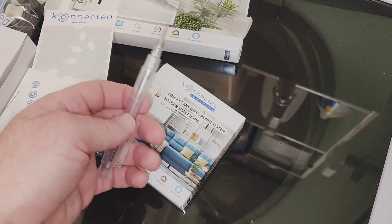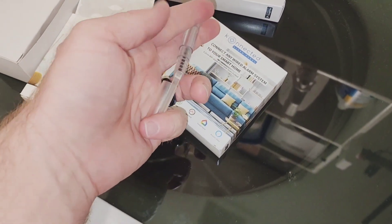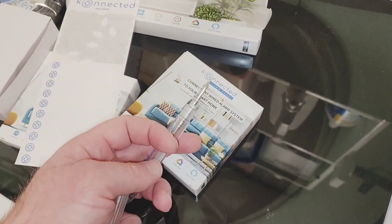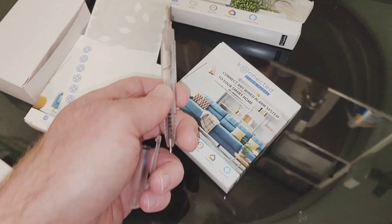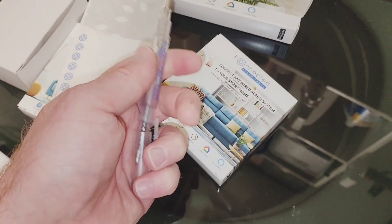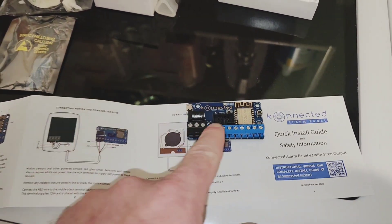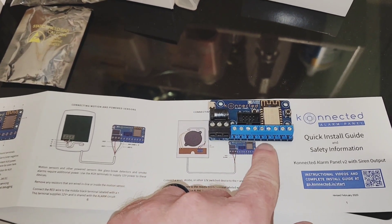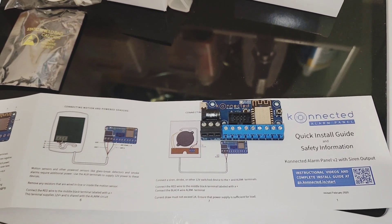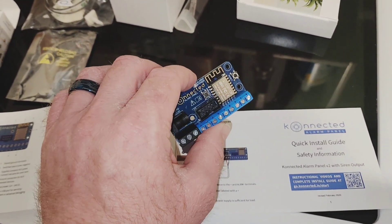This is super awesome. This thing came with a tool — it's a little screwdriver pin tool with a pin on one end and a screwdriver on the other. It also came with labels for the different zones. Here's the board with the different zones that I'm going to be connecting to. Zone one and two share ground, three and four share ground, five and six share ground. I'm going to go ahead and wire up the different zones to this.